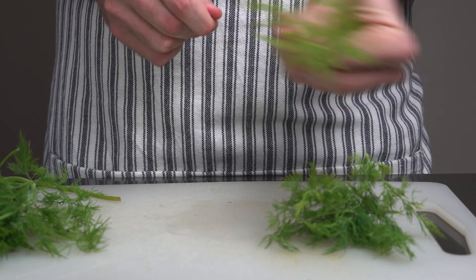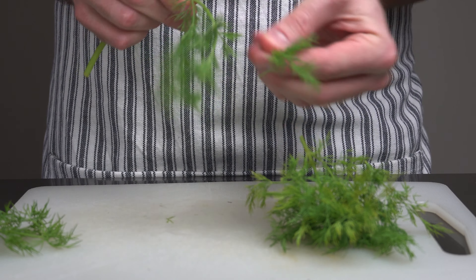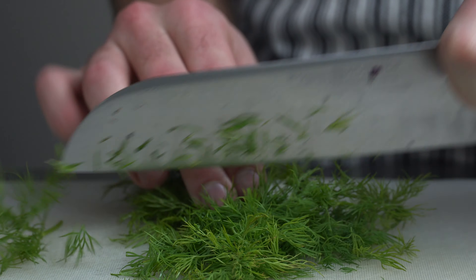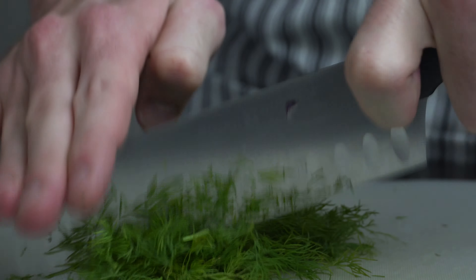The most important ingredient is fresh dill. Grab a bunch and remove the stems. Roughly chop it and set it aside.